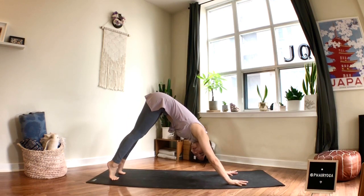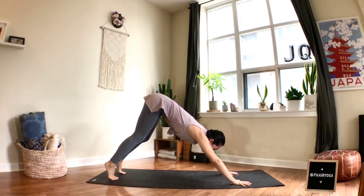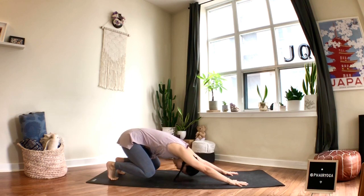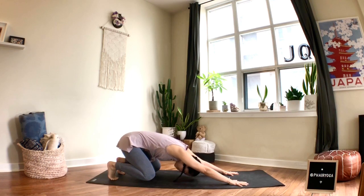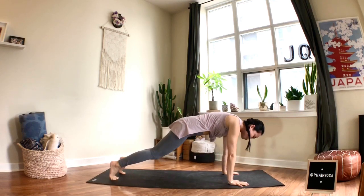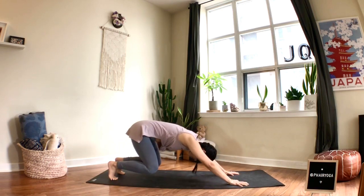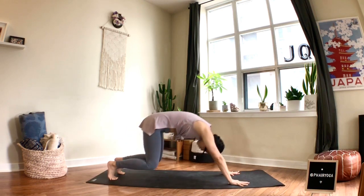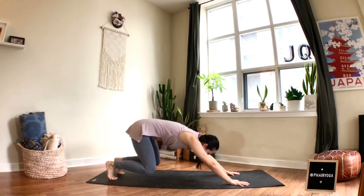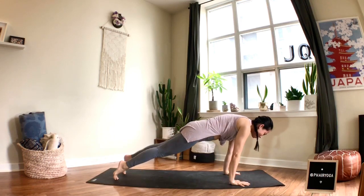From down dog, lift your heels so you're on your tippy toes, then bend your knees and bring them close to the mat without touching — almost like coming back to child's pose, keeping your bum low, knees hovering. When you inhale, straighten the legs slowly as you come forward to plank — strong legs, arms active, core working. Exhale, bend your knees. Inhale, straighten to plank; exhale, bend your knees like you're winding back about to spring forward.